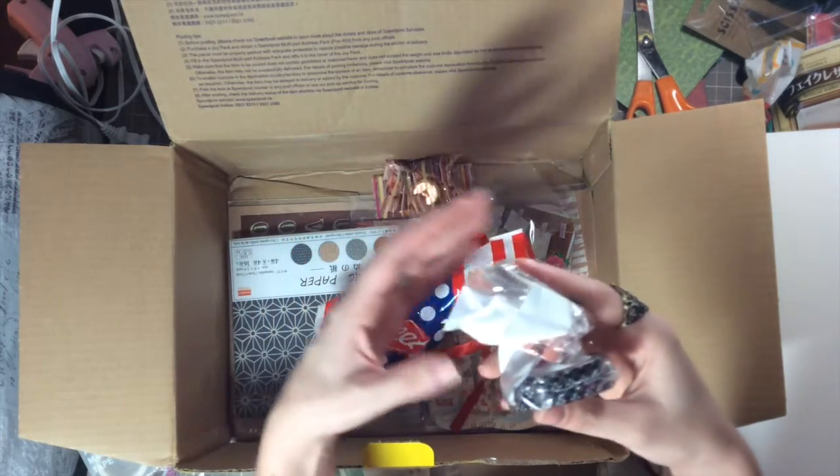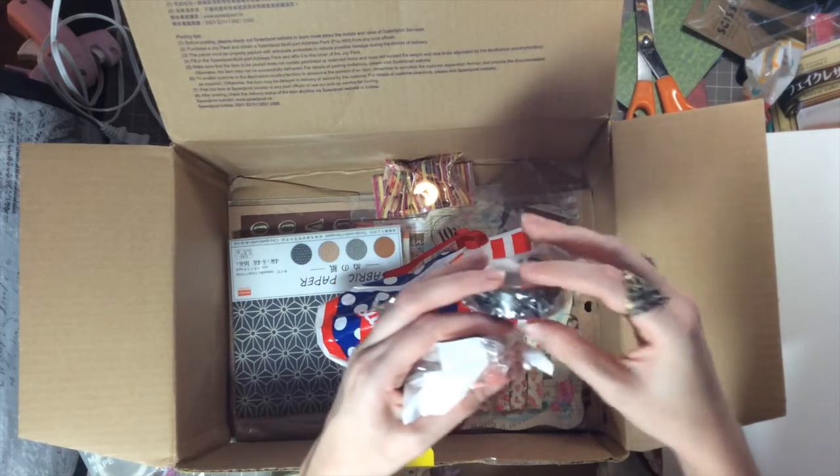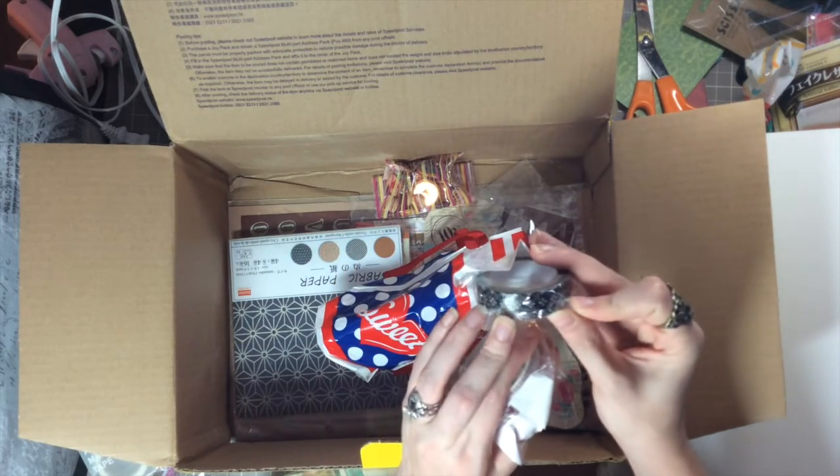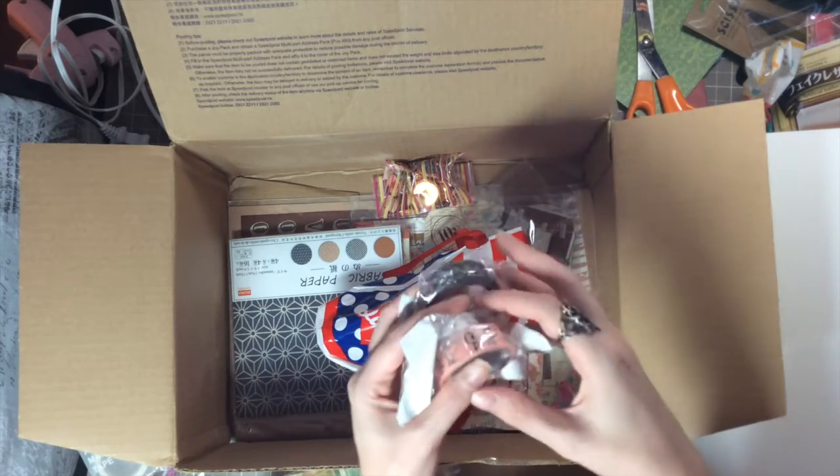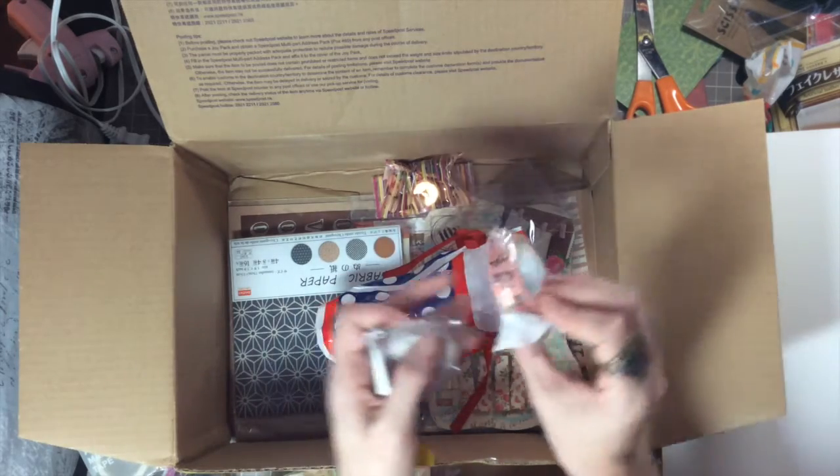Look at these — they are so cute! The black and white washi — oh my gosh, how cute are the little bunnies!